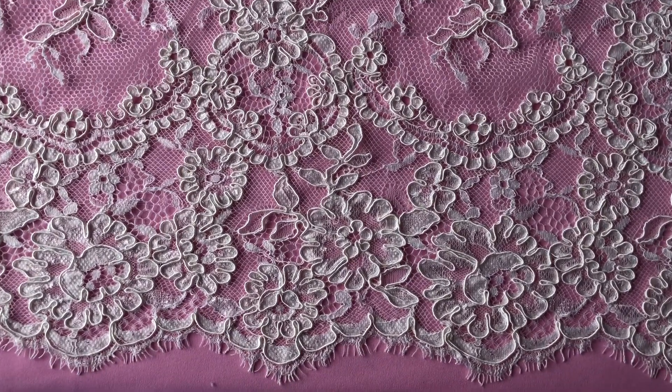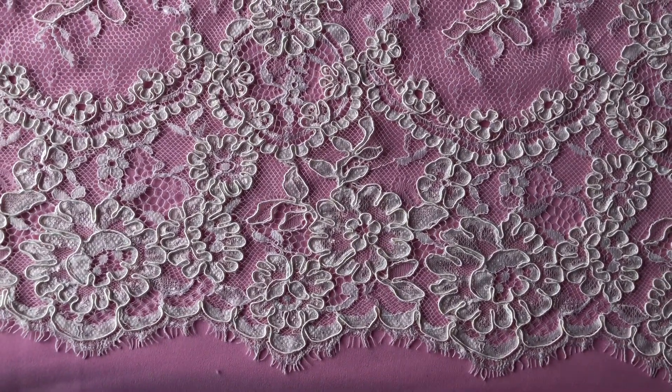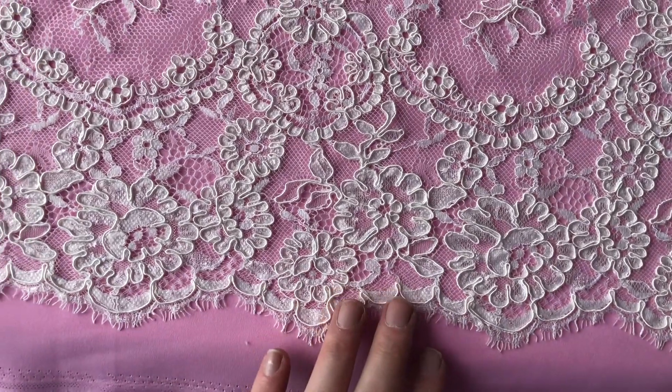You can see that the edges have this scalloped detail and a fringed finish. I'll just put my hand in to show scale.